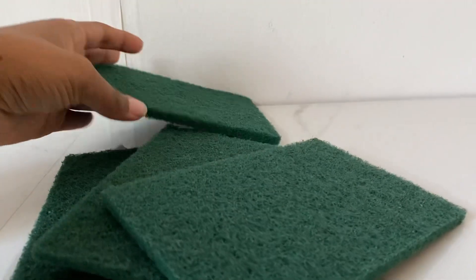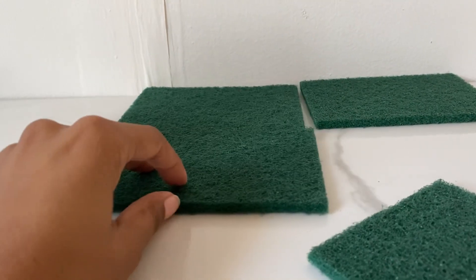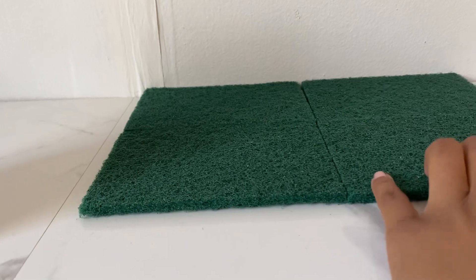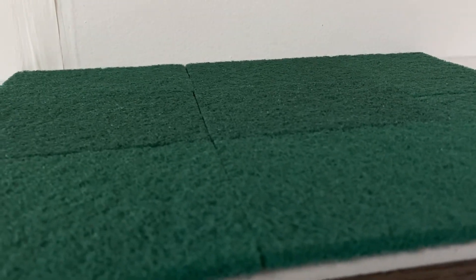So here I am just kind of laying them out. I'm using one hand to hold the camera and the other hand to lay them out, so it's kind of difficult. This is how it looks with all eight of them, and on the right side I turned two of them vertical instead of horizontal, and you get a really nice area.